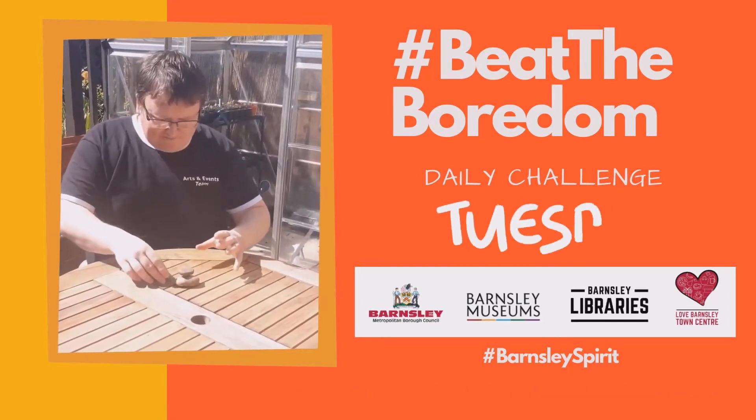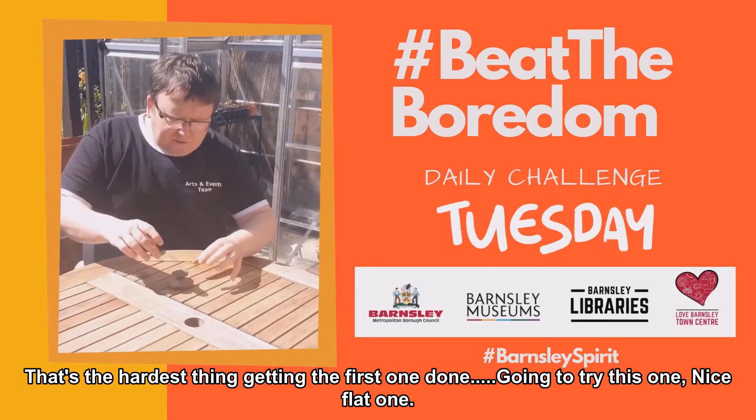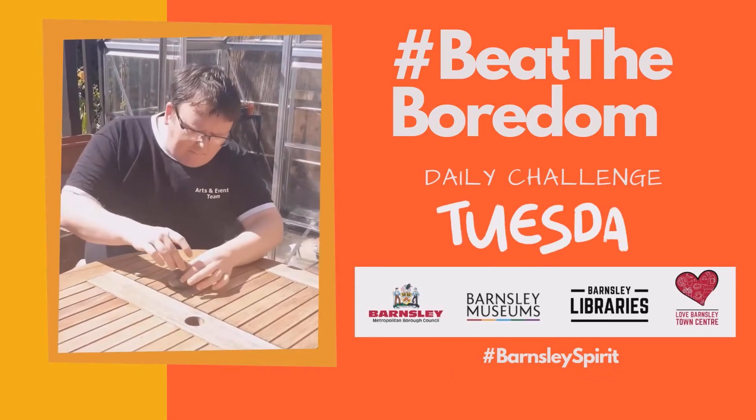There we go. First one done. I think that's the hardest thing, getting the first one. So I'm going to try this — it's a nice flat bottom one.